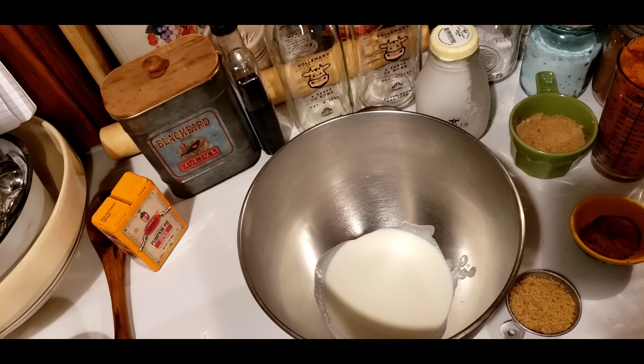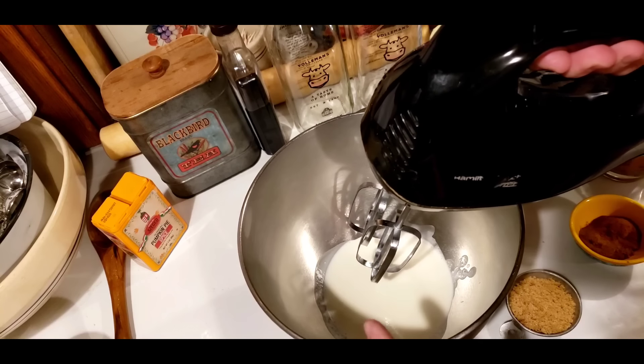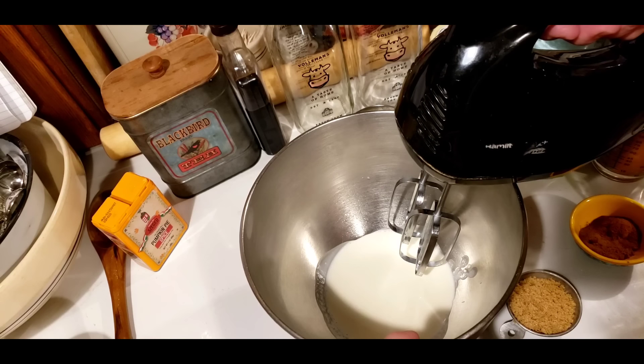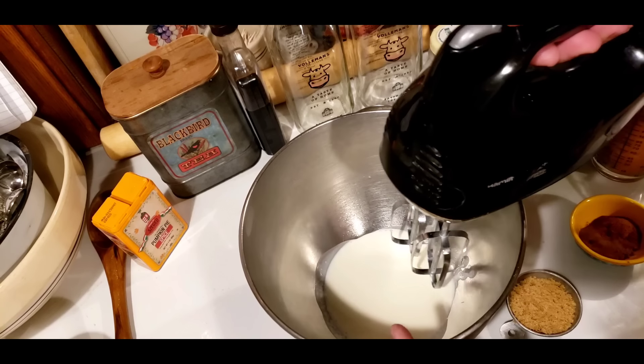It's never a dull moment around here. So what I'm going to do is I'm going to turn my mixer on and I'm just going to start mixing, and I'm going to let it get to a soft peak stage, and then I'm going to start adding my powdered sugar.